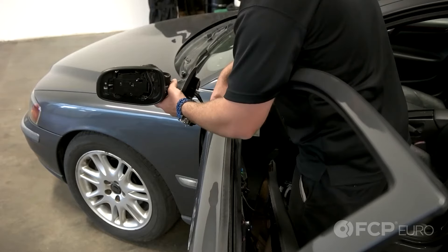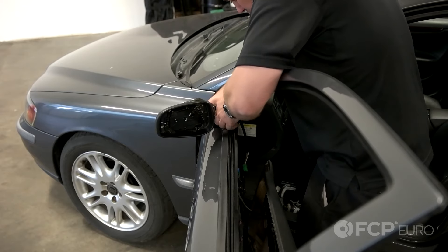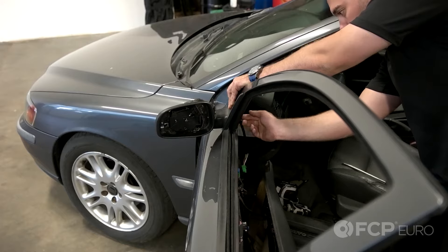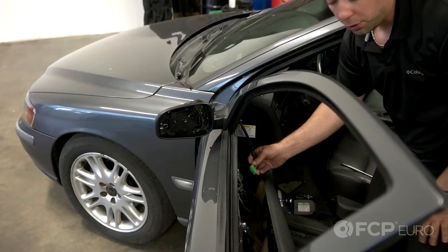Take your mirror assembly and put it back onto the door. Be careful that you line it up perfectly so it won't damage any paint. Now take your 13mm nut, put it back on the bolt on the mirror assembly and tighten. Then plug in your connector.